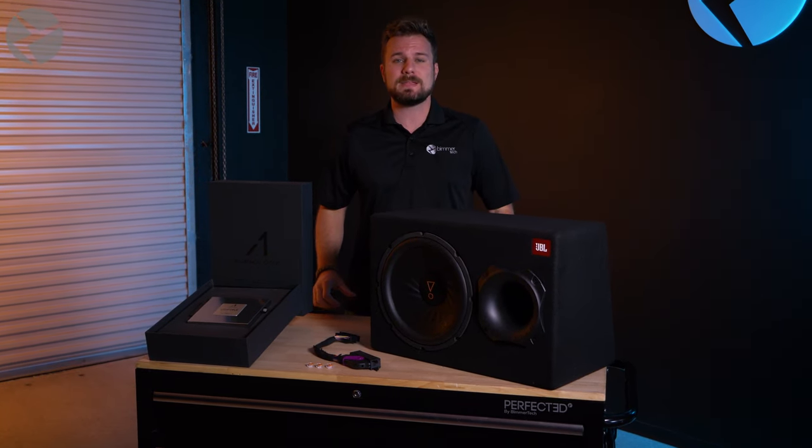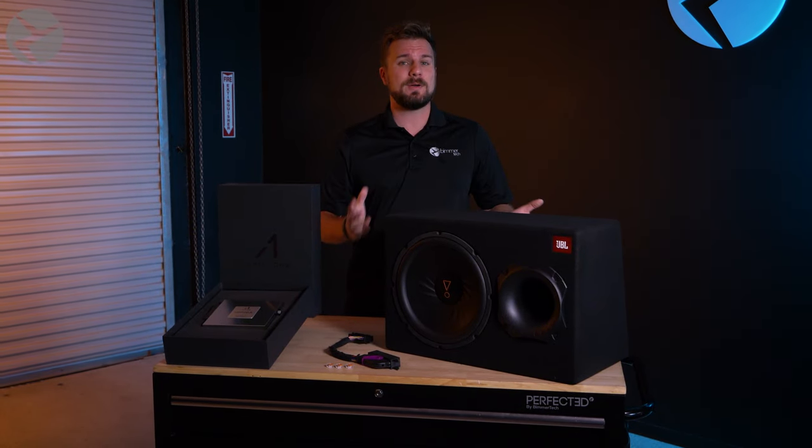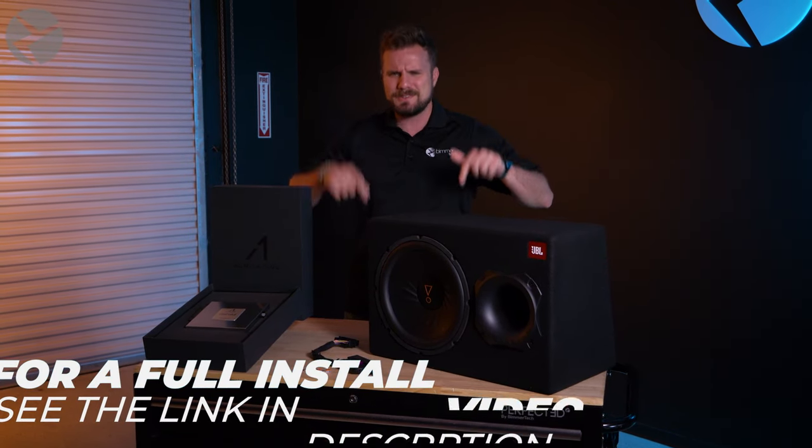We've talked a bunch about the LightWave amp already. It is the perfect upgrade for your pre-MGU head unit BMW with Harman Kardon, HiFi Professional DSP, and individual audio. It has three times more power and far more customization than any of the factory amps that BMW has to offer. If you want to learn more about this amp and see the installation on this X5, go check out that video — link in the description.